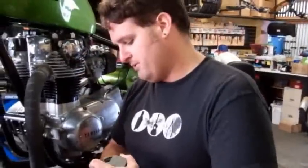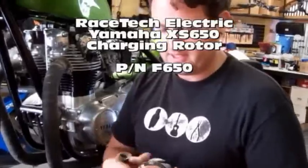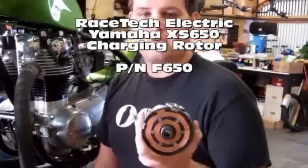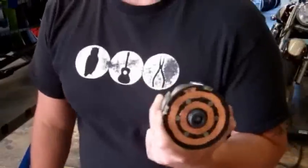We're going to show you how to do it, it's real simple. You need one of our rotors, part number F650 — they'll be available on our website pretty quick here. Pricing will be coming soon, I don't have pricing set yet, but they'll be very reasonable.